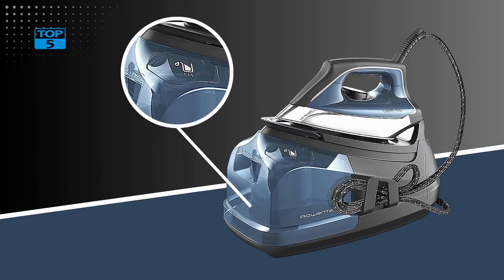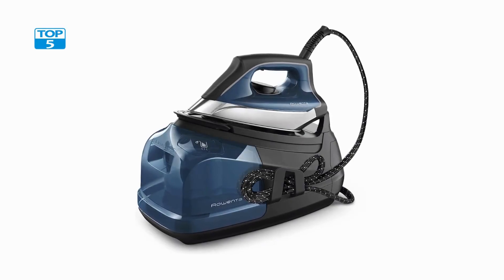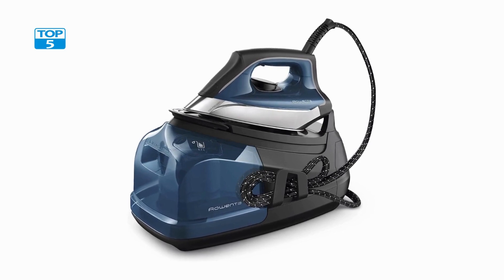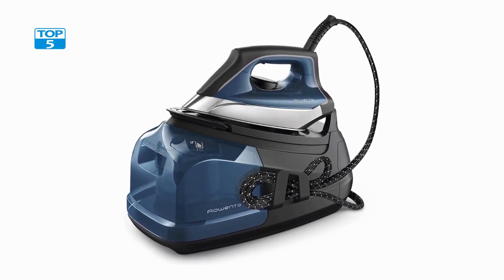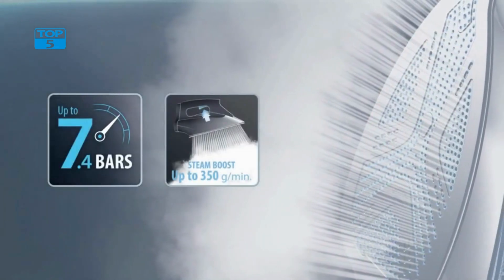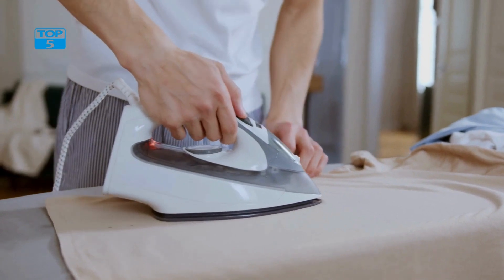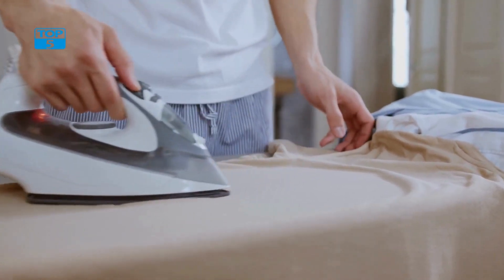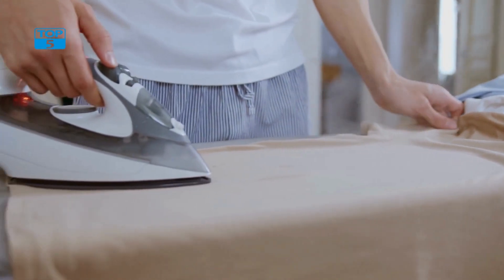Number 1. The Rowenta Perfect Pro Stainless Steel Soleplate Steam Station is an exceptional tool for anyone looking to get crisp, clean, and professional-looking clothes. This steam station has a 1.1-liter water tank capacity and 1,800 watts of power, making it an ideal choice for people who want to get their clothes looking their best in no time. One of the main features is its stainless steel soleplate, which is designed to provide excellent glide over fabrics.